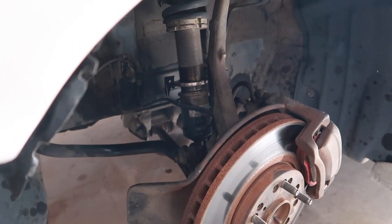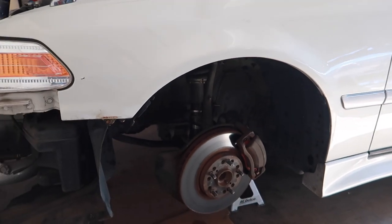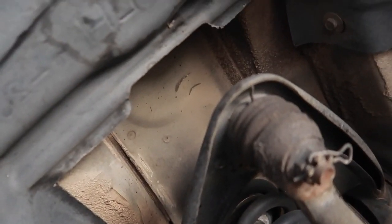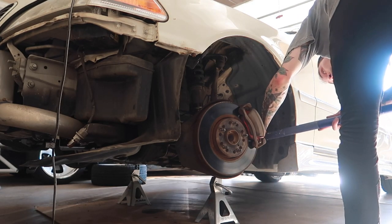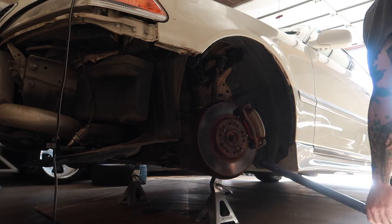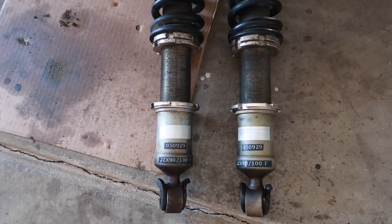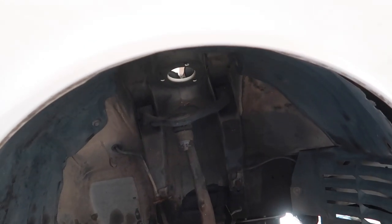I let the coilover bolts sit in PB Blaster, so we're going to go ahead and knock those loose and take the coilovers out. I want to max them out and see where it looks. First one was a pain, but the second one was easy. Coilovers are out — I went in, undid the coil body and the locking collar, gave everything a nice clean on the threads, reassembled them, and maxed them out. Now I'm going to reinstall the driver's side.